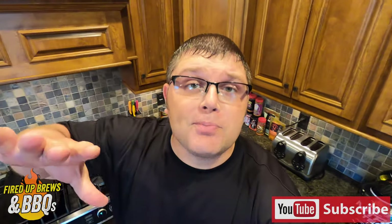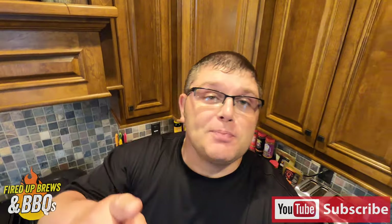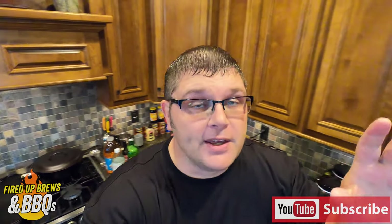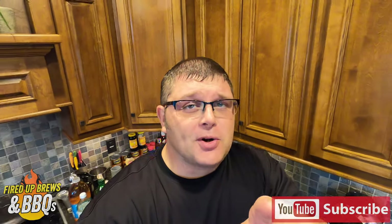Hey guys, Eric here from Fired Up Brewers and Barbecues. Today I'm going to show you my secret recipe for smoked baked beans with brown sugar and bacon. These things are absolutely amazing. If you're hosting a party, you need to throw these on the smoker. You're going to want to see this one. Stay tuned.